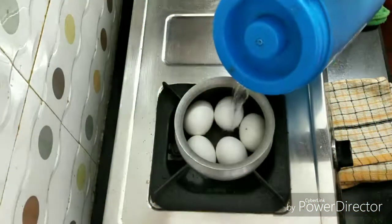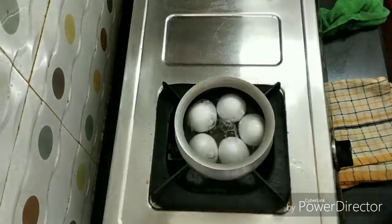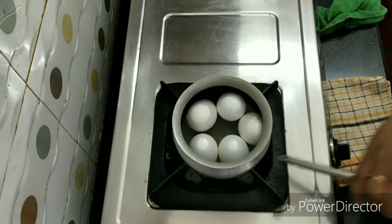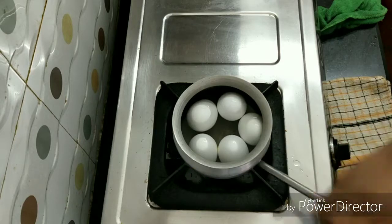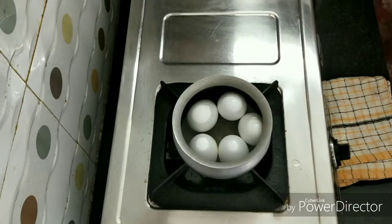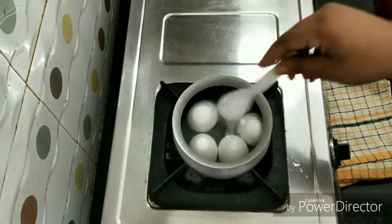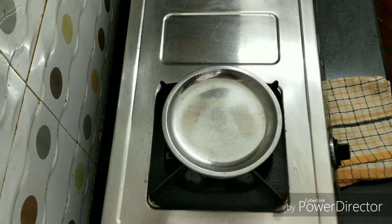I will boil the eggs in the bowl. I will add salt in the bowl and boil the eggs for 15 minutes.